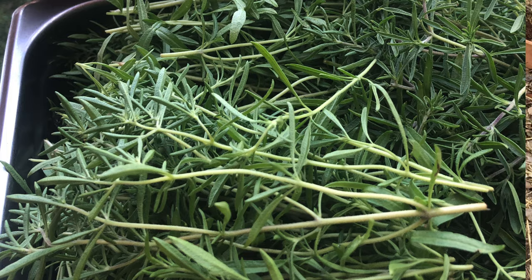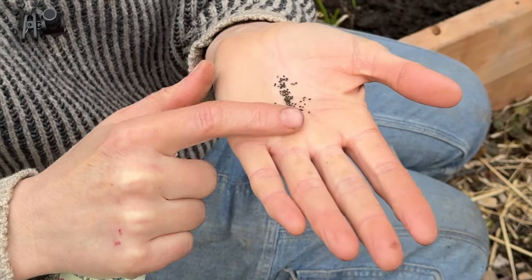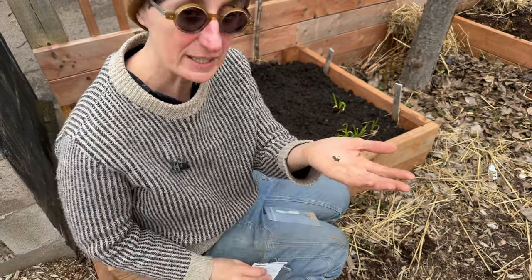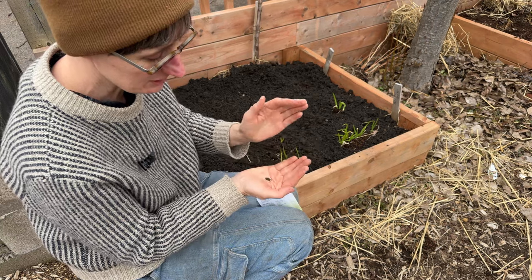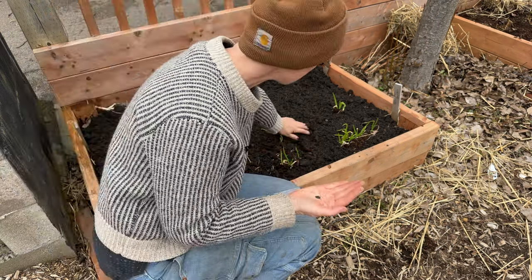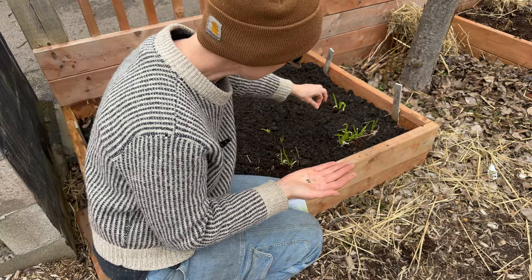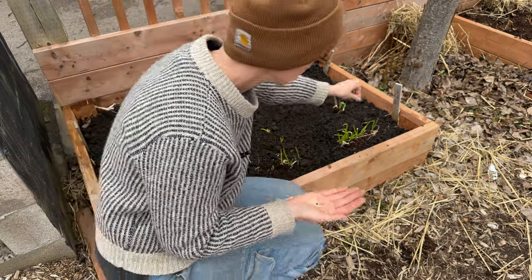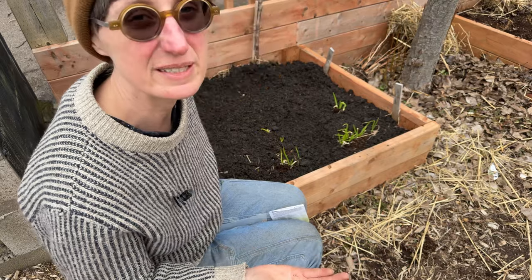The last one I'm going to do is some summer savory. It's an awesome annual herb and you can see the seeds are quite small — they look almost like basil seeds, and some seeds are almost like a fine powder. For these it's really difficult to pick just one or two up, so I'll plant them more in a block. I've got some green onions that overwintered under the mulch, so I'm just going to take an area here and sprinkle some summer savory in it, then label it. As I pull up the green onions, the summer savory will be left behind.